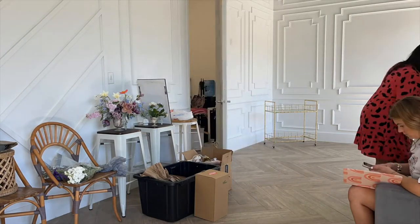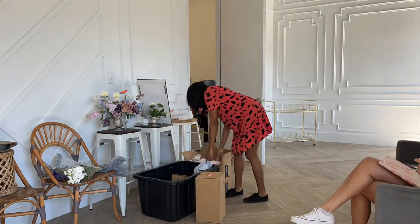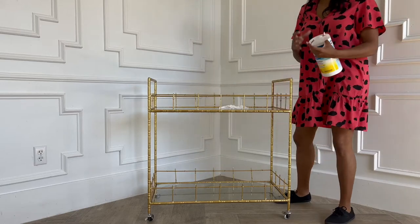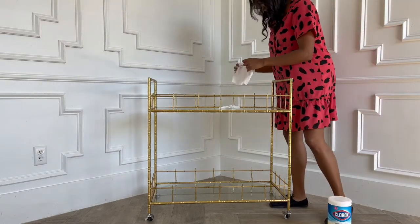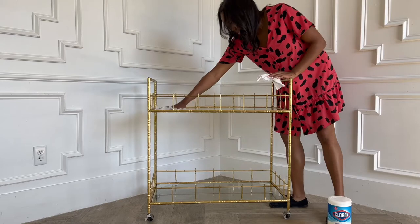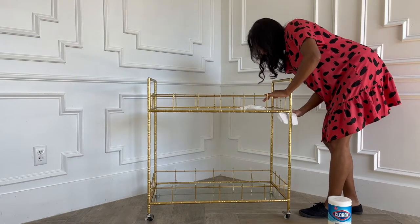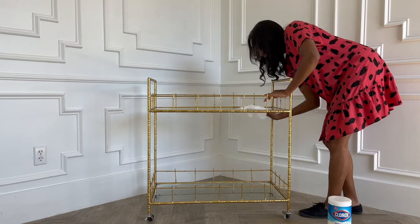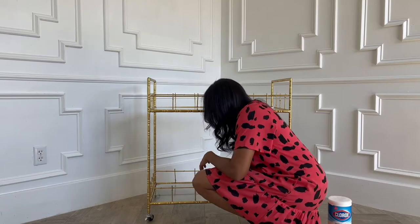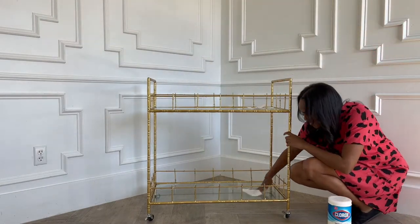I've just brought everything in from the car and Callie is sitting there doing her Wallpaper Wednesdays while I'm running around like a madwoman making sure I have everything for the bar cart. Most importantly, you have to clean your bar cart. I love this bar cart — it has two glass pieces, one on top and one on the bottom. They're pretty light so I'm able to take the glass out, move the frame, and put the glass back in. Making sure it's clean top and bottom.